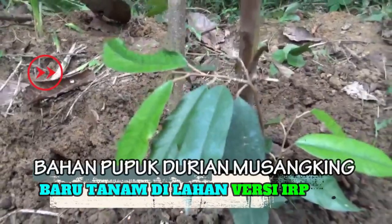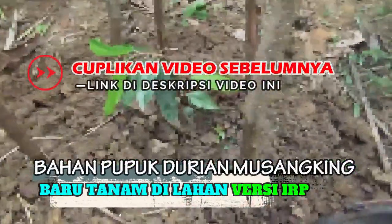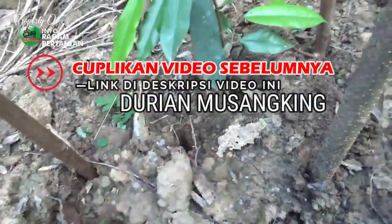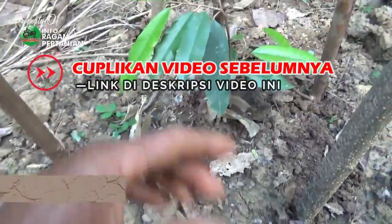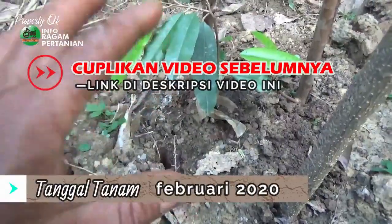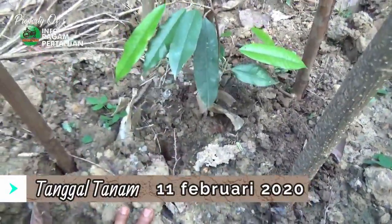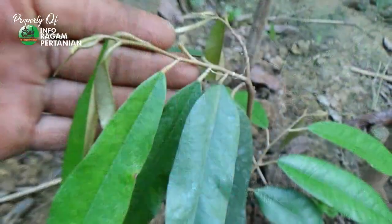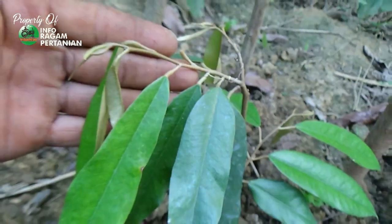Pada video sebelumnya juga sudah saya berikan informasi proses pemupukan pertama pada tanaman durian musangking kita yang ada di samping saya ini. Setelah proses pemupukan yang saya lakukan tanggal 26 Maret yang lalu, sekarang saya datang lagi di lokasi sekitar 2 mingguan. Saya lihat kondisi tanaman durian sudah mulai memberikan tanda-tanda keluarnya pucuk tunas baru. Bagaimanakah kondisinya sekarang? Untuk lebih jelasnya, berikut kami informasikan.